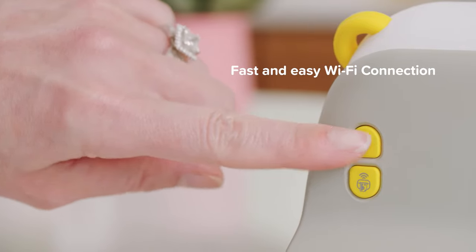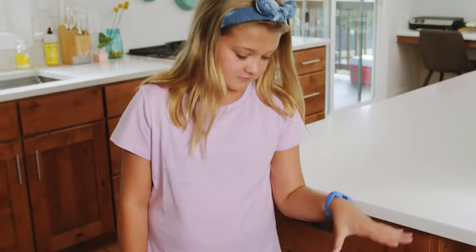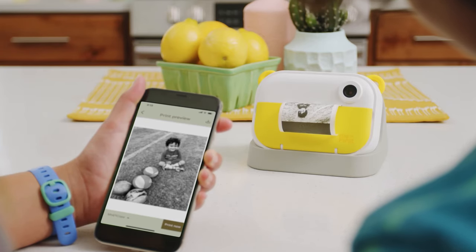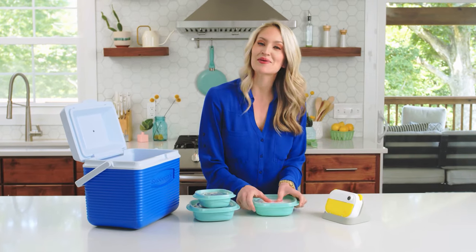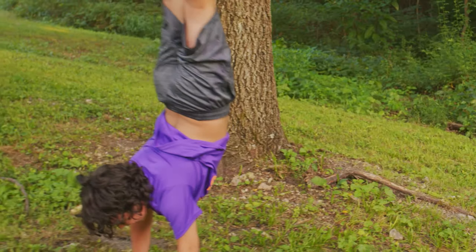And because you can print directly from the camera or the app, you don't have to mess with any pesky laptops or cables. Meaning now, we can instant print photos we took on our phone too. The InstaWii is especially great for taking with us on adventures, keeping us organized on the go so we can focus on capturing our favorite memories.